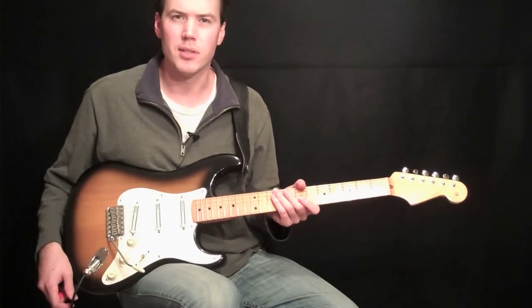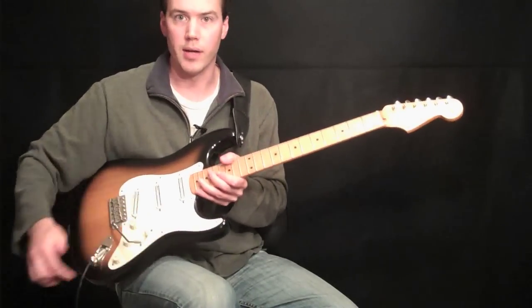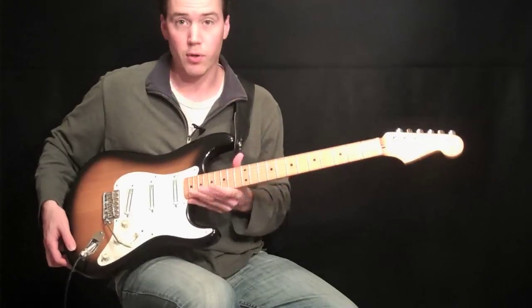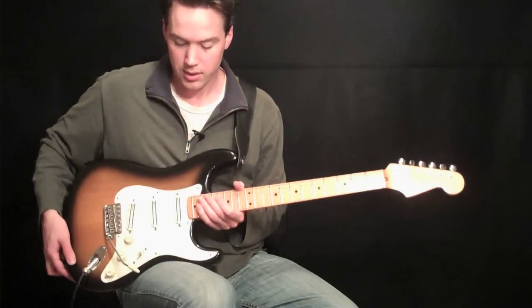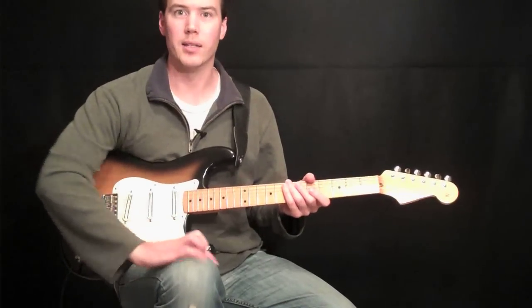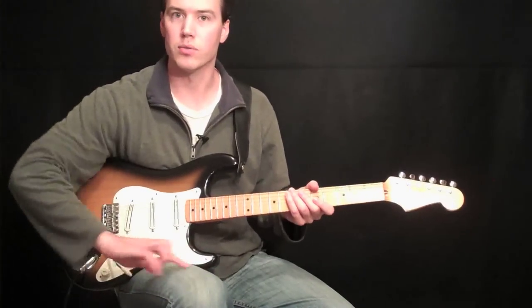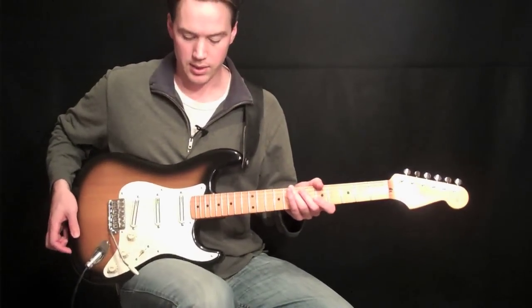If you're left-handed, it's going to be the opposite. If you look here, we have a little curve down here. Now that curve — if you're a right-handed guitar player, or you play a right-handed guitar at least — you place that on your right leg. You want that right leg to be at about a 90-degree angle so it's a flat surface. If it's angled down, your guitar can slip down.